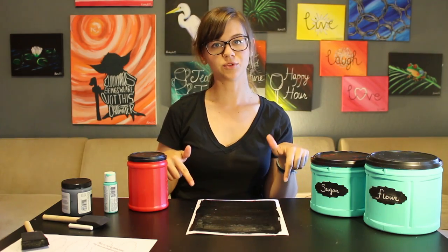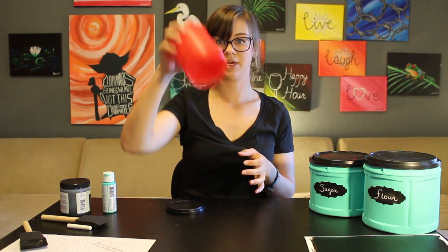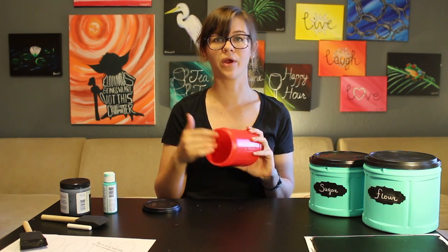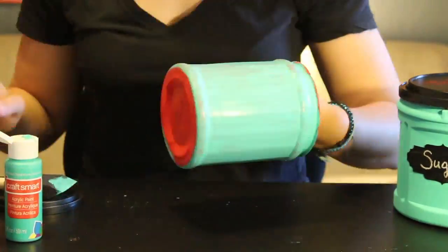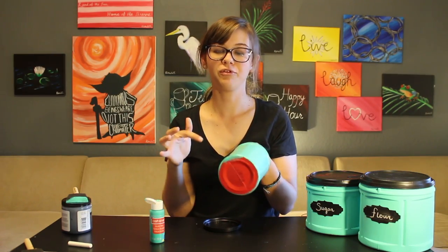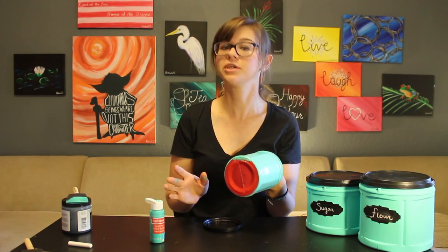Now we're going to set these aside and let them dry while we start painting our coffee can. First things first, make sure you're using an empty coffee can — just make sure it's all cleaned out. Leave the lid off; it'll make it a lot easier to paint. I'm not going to be painting the inside today, but if you want to keep a fresh clean look throughout, feel free to do so. Quick tip: after you've put a few layers on and got most of it covered, set it aside to dry for just a few minutes — it'll make it easier to put your final layers on and do all your extra touch-ups.